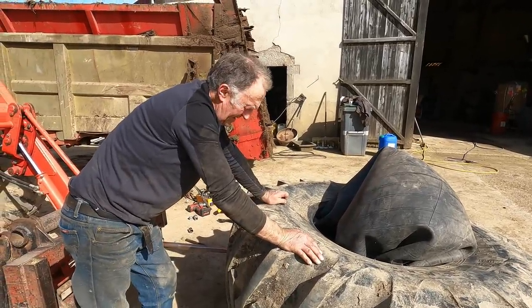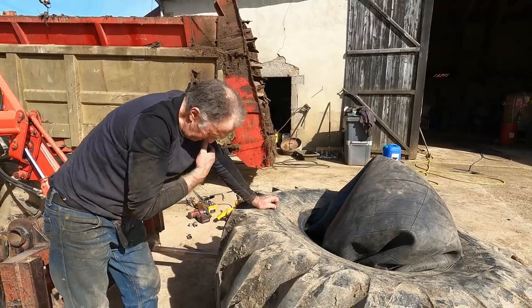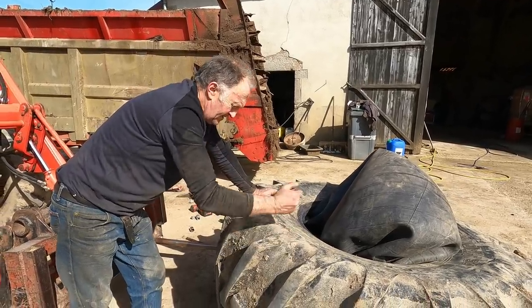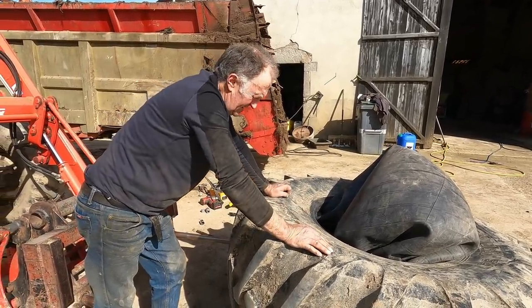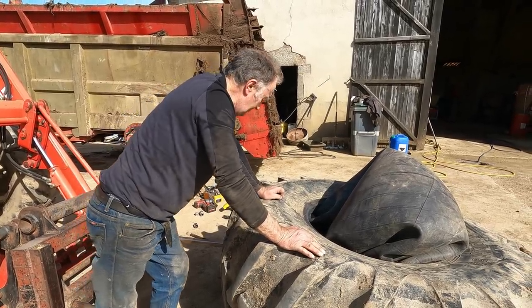Muck spreader is flat at the bottom. It's the first puncture I ever got on it actually. And they're very hard, high-ply tyres. Let's look and see.